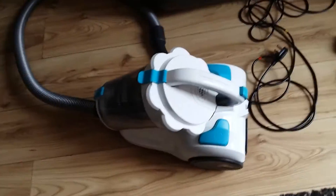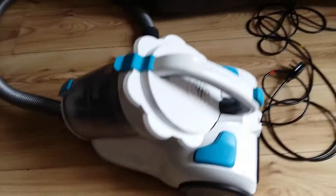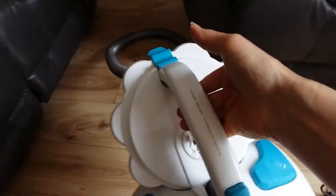Here is the vacuum cleaner itself. As you can see it's very small and compact and also very lightweight.